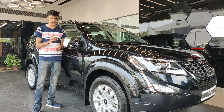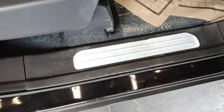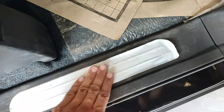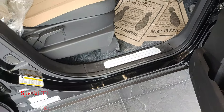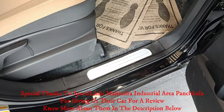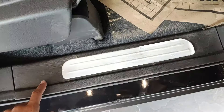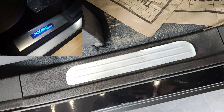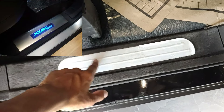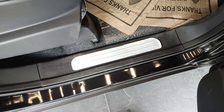Once you get inside the car, you're welcomed with a chrome-treated side plate. This is the W9 model, so you get a chrome plate. The W11 Optional package gets a lighted side plate with 'XUV500' in large illuminated script, which looks really nice inside the interior.